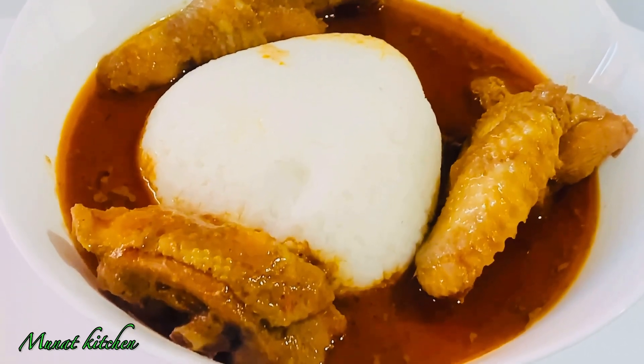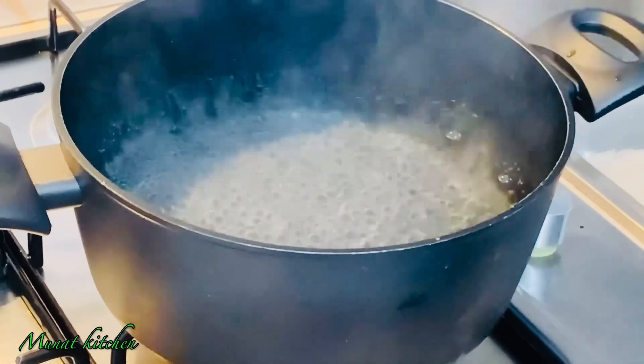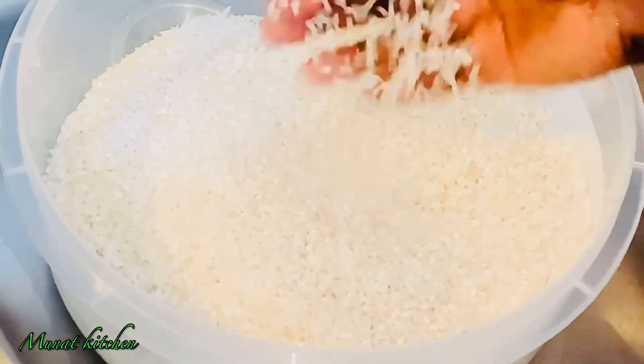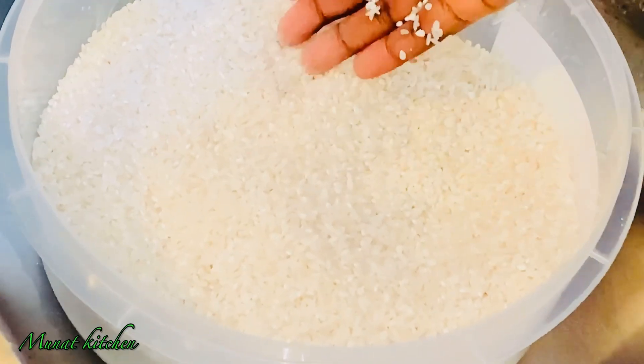Let's get started! All you need is water, rice, and a little bit of salt to cook your rice balls. As you can see, my water is already on fire and is about to boil.